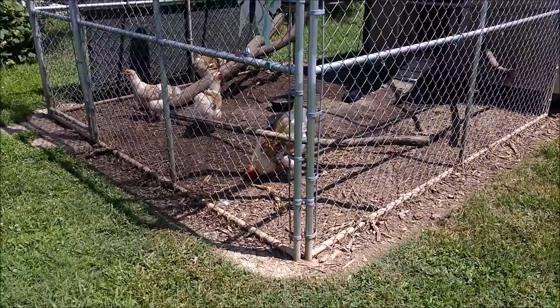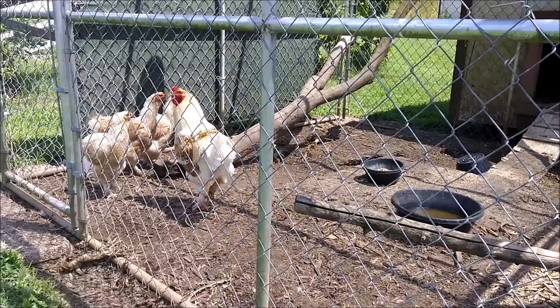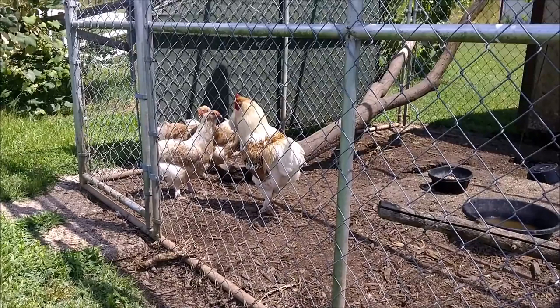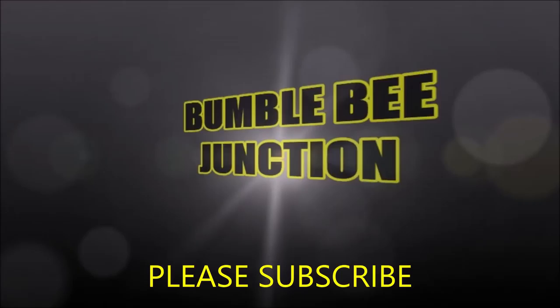All right, big boy, this is going to be the end of the video - we're going to make you YouTube famous. He's one big handsome boy. We've shown them before but these are our Buff Brahmas. He's going to go over there and protect his ladies from the evil camera. We'll go ahead and get out of here and leave you with this shot of the rooster and his gals. We'll see you in the next video.